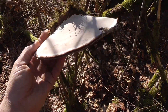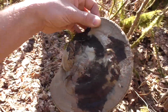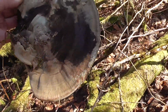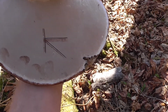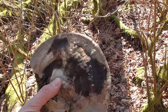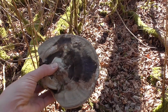I think this is artist's conk — I found it growing on this dead log here, so I'm going to take it home and identify it. Based on being able to make that mark there, I'm guessing that it is. It's got a lot of medicinal qualities to it, so I might identify it and then try to make some tea with it.